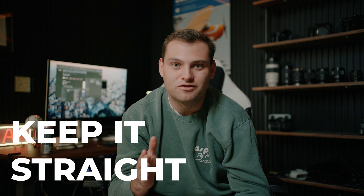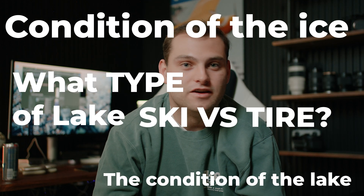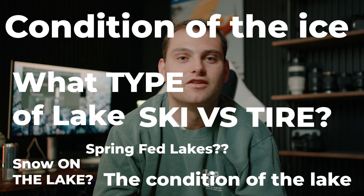If you want to save some time, the answer to the video is: keep it straight and don't use your brakes. But there's a lot more to it than just that — the condition of the ice, the condition of the lake, what type of lake it is, skis versus tires. There's a million things that go into doing this safely, so take this video with a grain of salt.